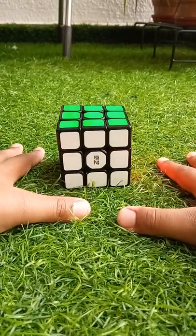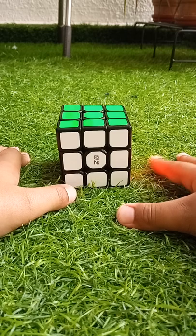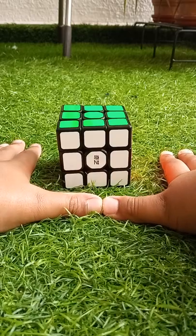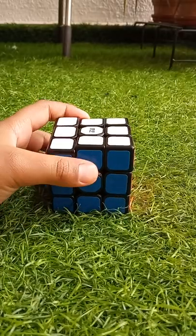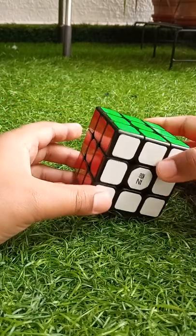Hey guys, welcome back to my video. In this video I'll show how to make three patterns on a 3x3 Rubik's cube. So let's get started. Our first pattern is six spots.